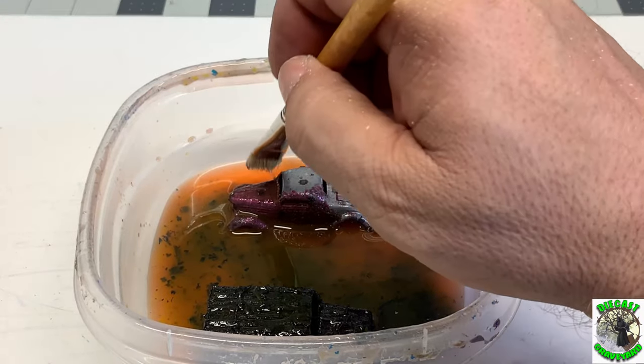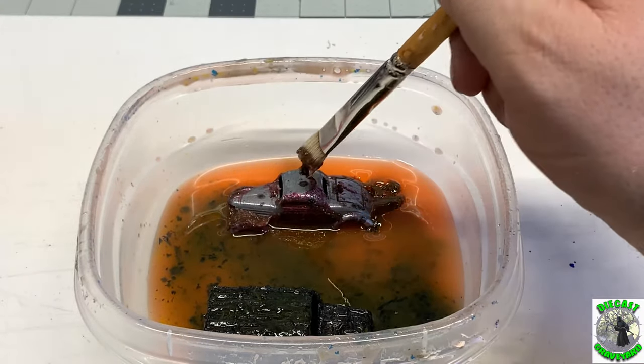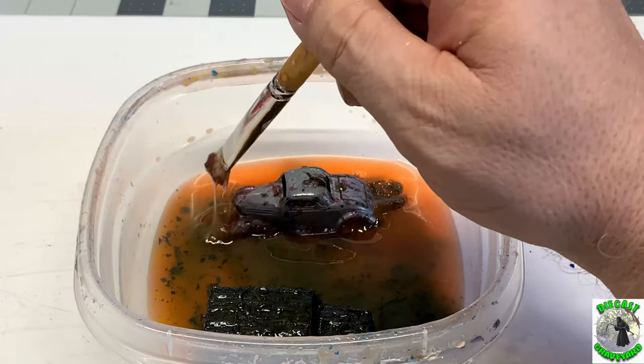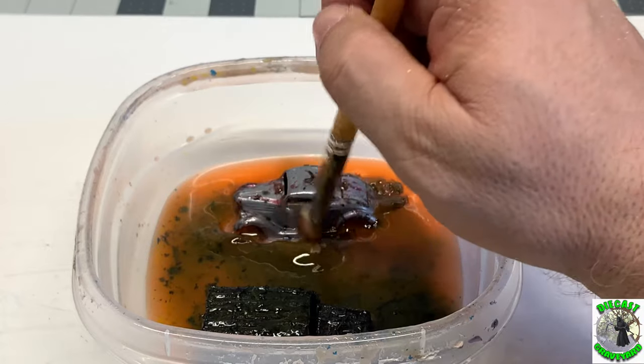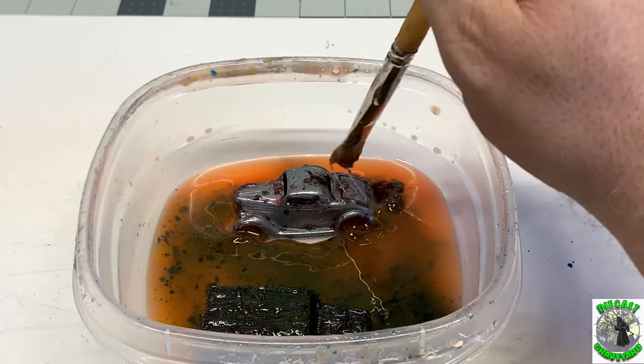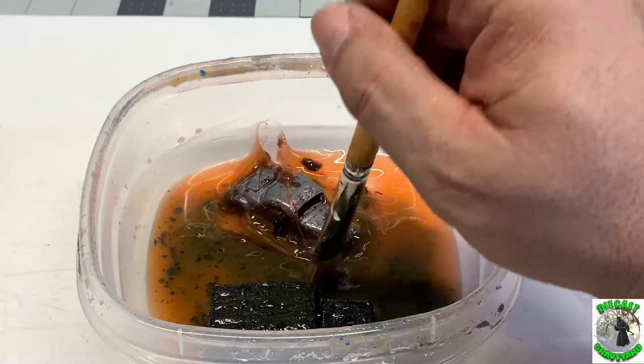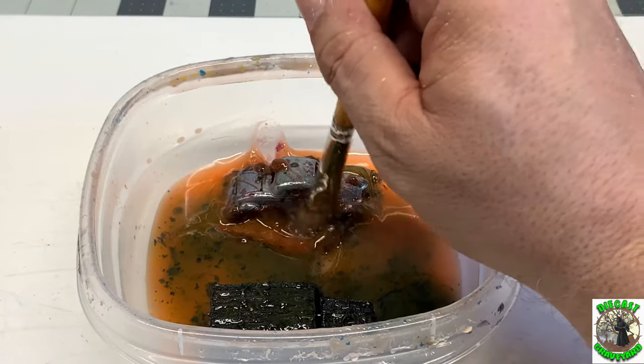Now notice those black spots in there — that's some pretty wild toning. We'll do some steel wool, maybe some Scotch-Brite pads, and we'll do our best to get that toning off there.